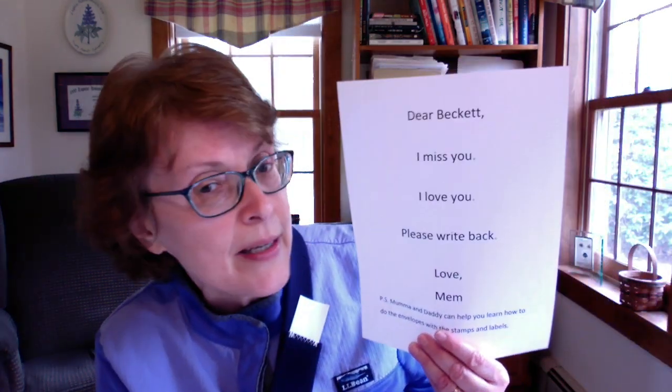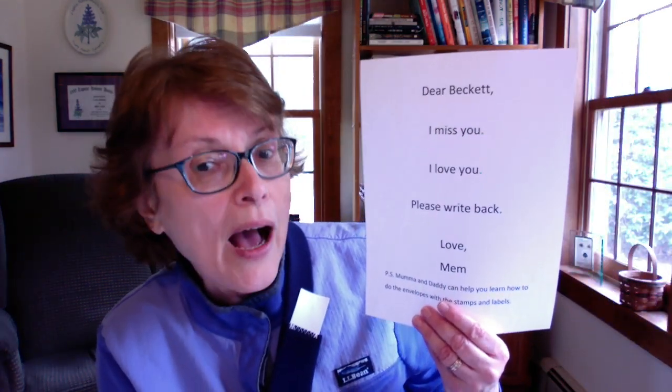The idea is I will write him a note once a week and mail it to him. The first one is: 'Dear Beckett, I miss you. I love you. Please write back. Love, Mem.' And then there's a PS: 'Mama and Daddy can help you learn how to do the envelopes with the stamps and labels.' Since he's only four and he's an emergent reader — just starting to read — I want to keep my text really simple for him so that he's learning to read by repetition, and then he's beginning to recognize some of those words.